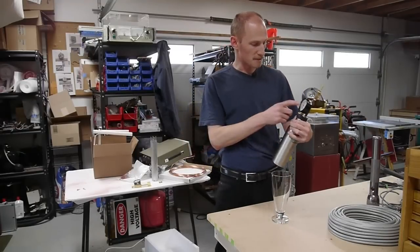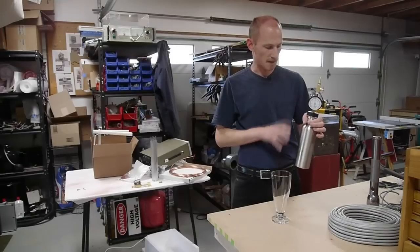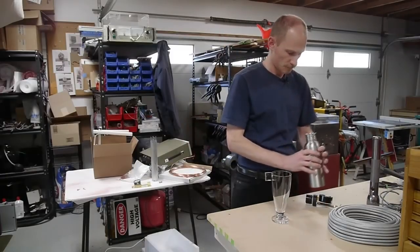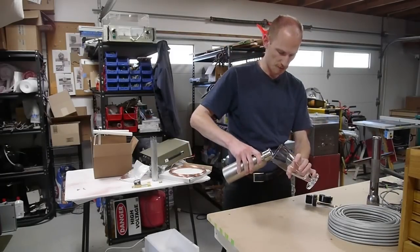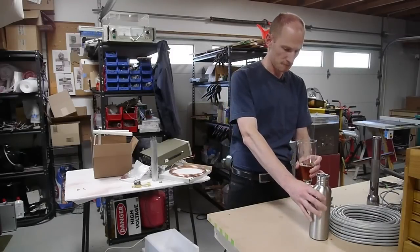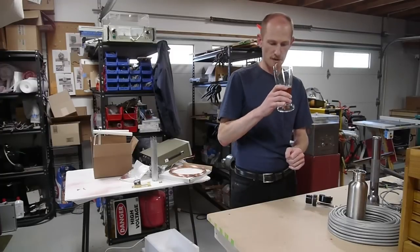I've got 30 pounds of argon in there, and this has been sitting in a refrigerator for about a week, so it's fully saturated — as much as is going to dissolve has dissolved. So let me pour some out and see what it looks like. The bubbles are actually quite large on the surface inside there. Pouring pretty flat. Not a whole lot of head there at all.